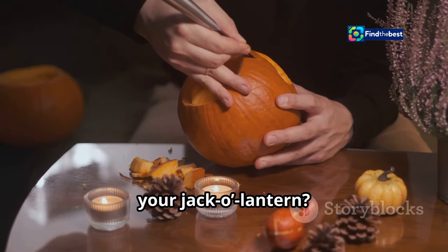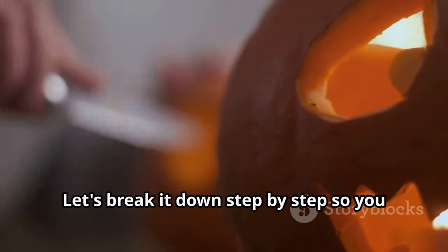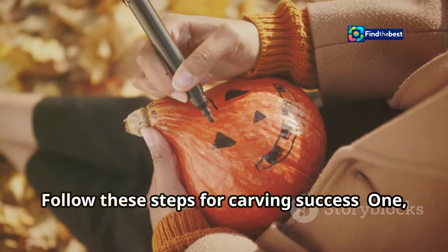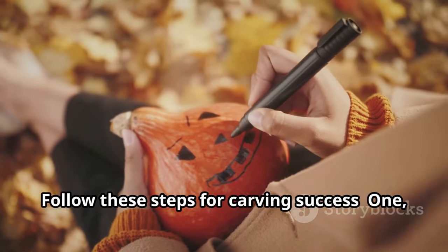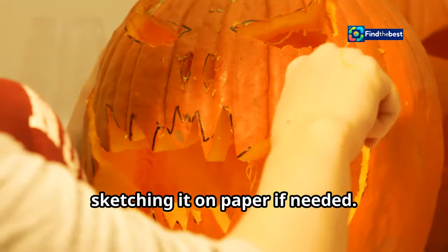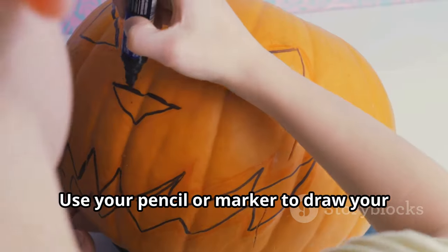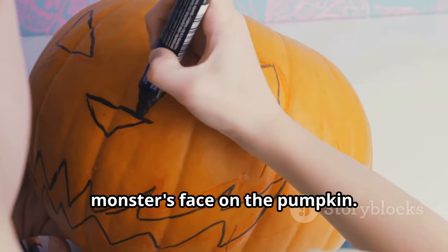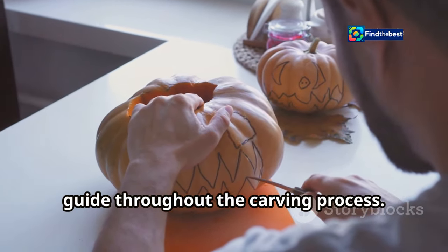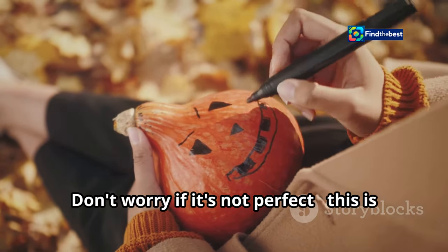How do you carve intricate details on your jack-o'-lantern? The secret lies in preparation and the tools you use. Step one: sketch it out. Start by visualizing your design and sketching it on paper if needed, to get a clear idea of what you want to achieve. Use your pencil or marker to draw your monster's face on the pumpkin — this serves as your guide throughout the carving process. Take your time and make sure your lines are clear and easy to follow.